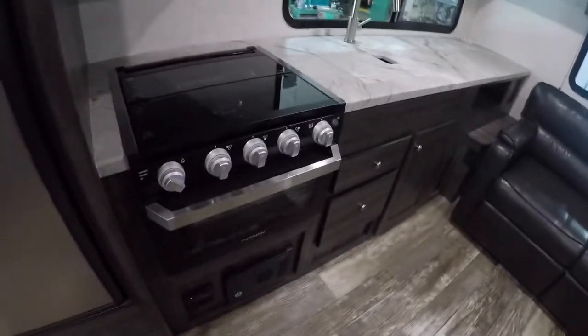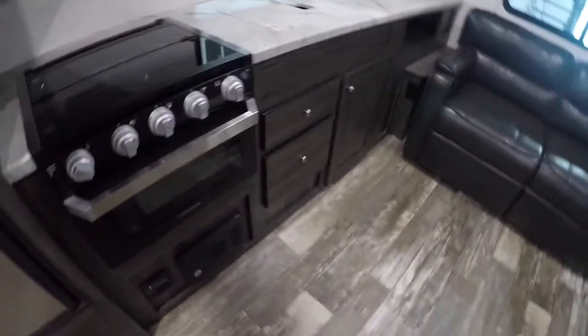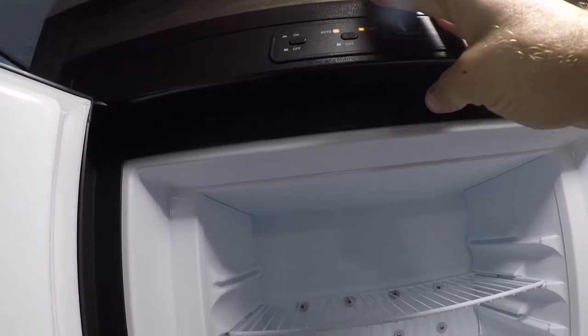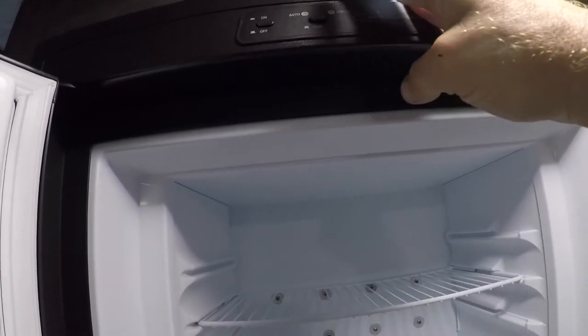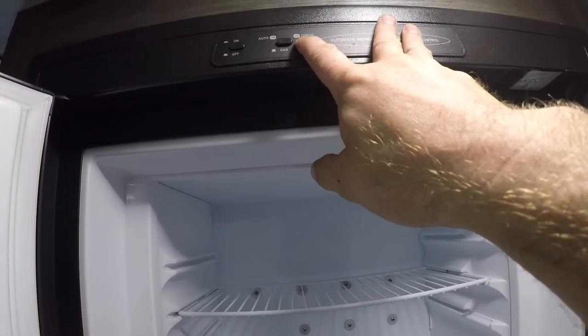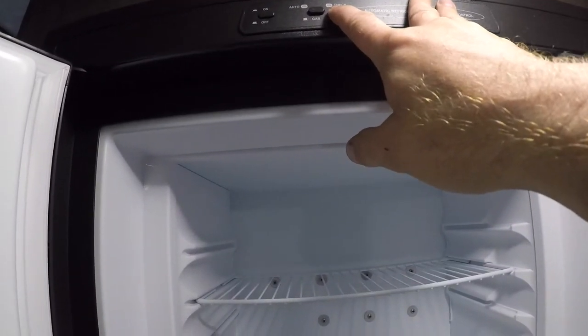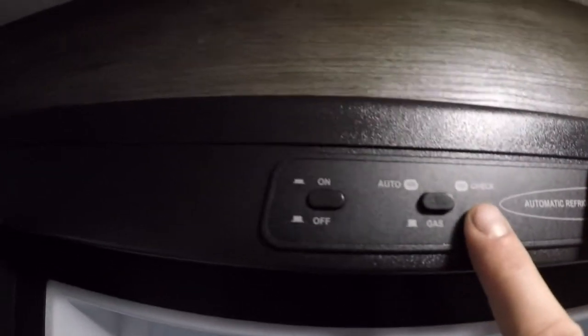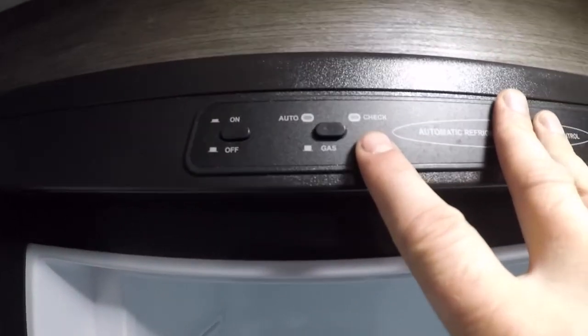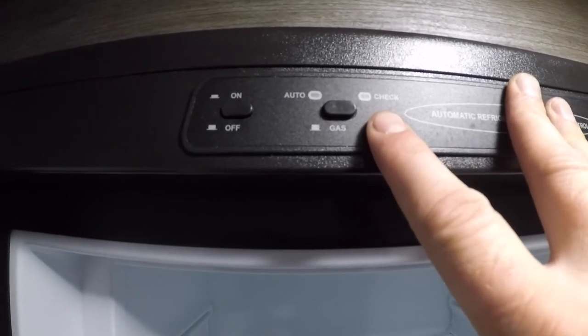Here we have your refrigerator. We have the off and on, and a button that switches between auto and gas. If this light comes on, then there's something wrong with your gas supply — it could just be that the valves aren't open — and that would indicate you need to check your gas system.